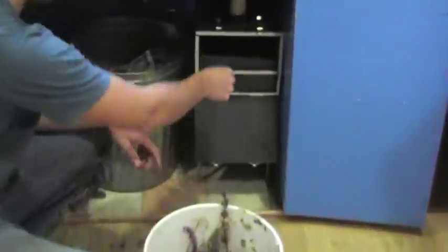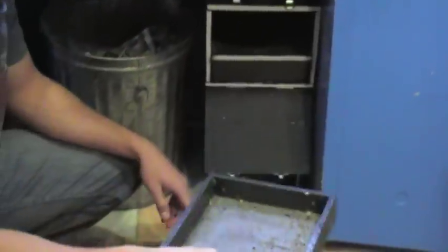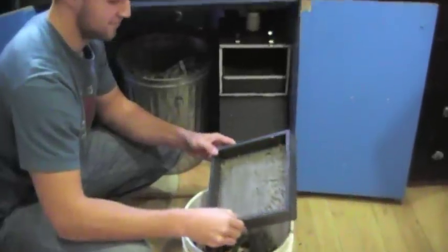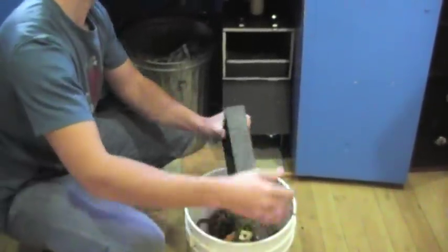Then remove the second filter by lifting up and pulling out. Dump the solids into the compost bin and scrape out any solids left in the filter.